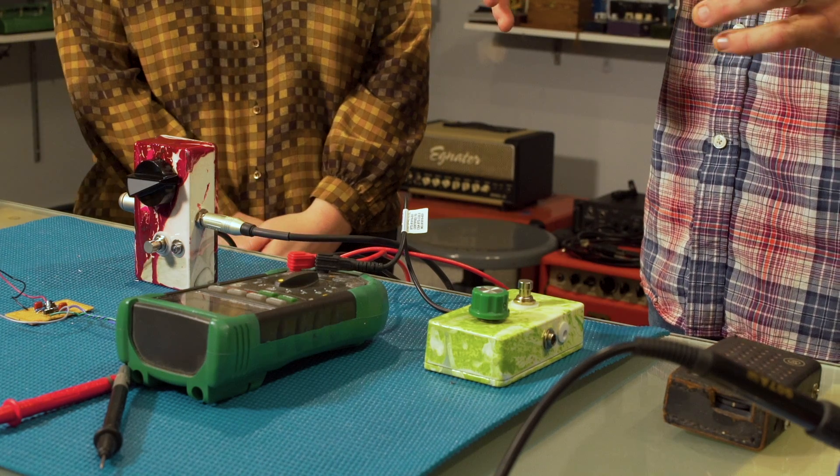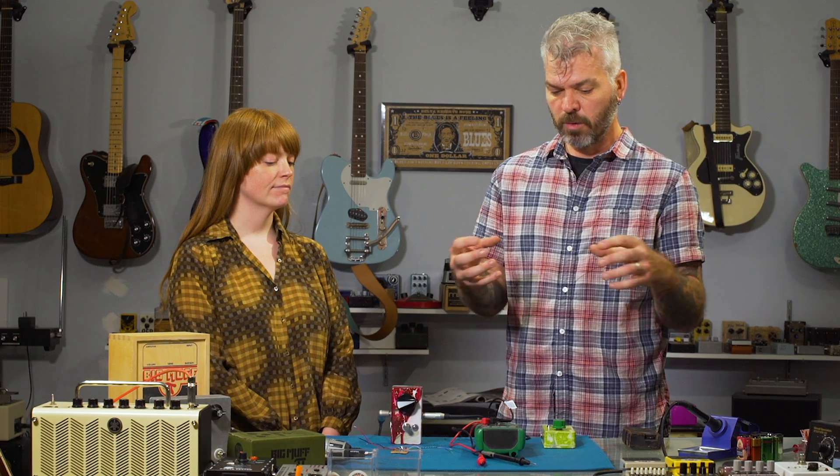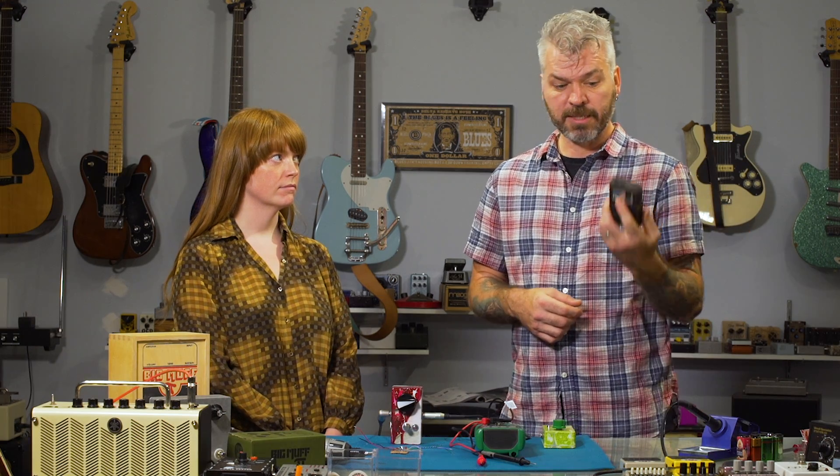When transistors first became popular in the 50s, it really revolutionized how electronics were manufactured because you were able to replace giant vacuum tubes in a circuit with small transistors. You got things like the transistor radio, which fit in a back pocket as opposed to a giant console radio that was in most living rooms at the time.